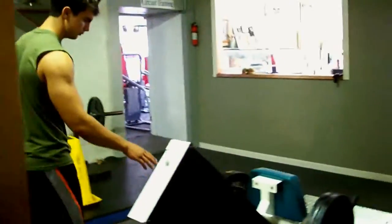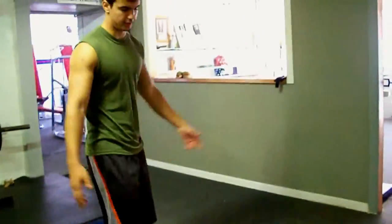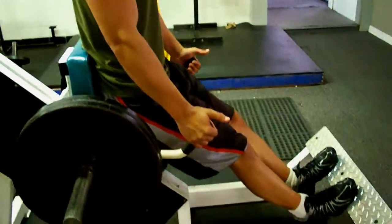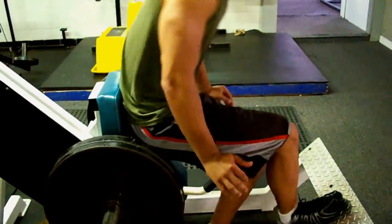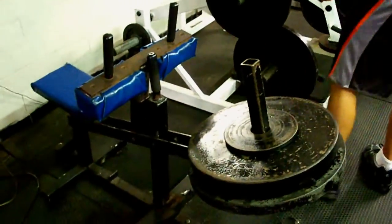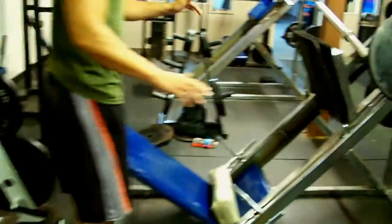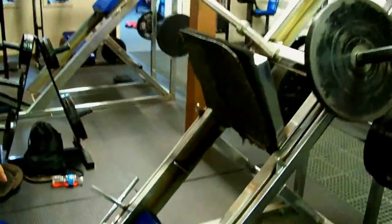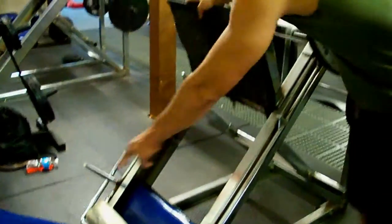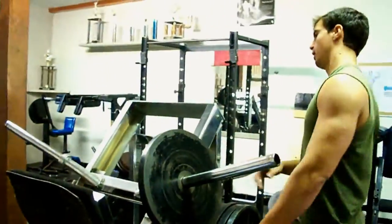We have this first machine here — not sure what you call it, but you sit in at an incline and just do calf raises. Then we have seated calf raises, which you probably all know. We also utilize the incline leg press for calves — you sit there, put your feet at the bottom, and do calf raises that way.